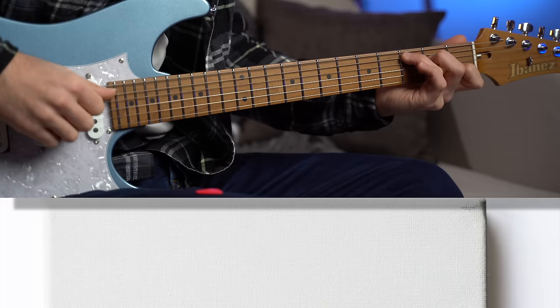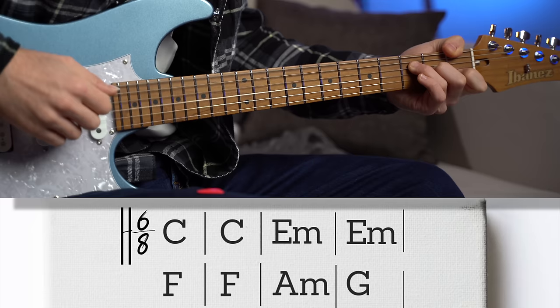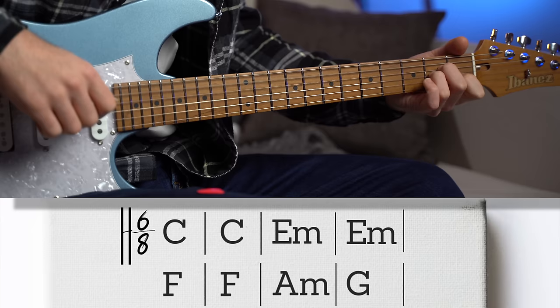We are in the key of C major and we only need a few chords: C major, E minor, F major, A minor, and G major.